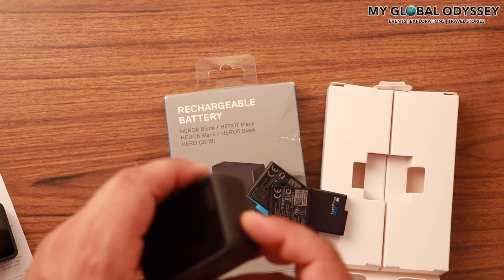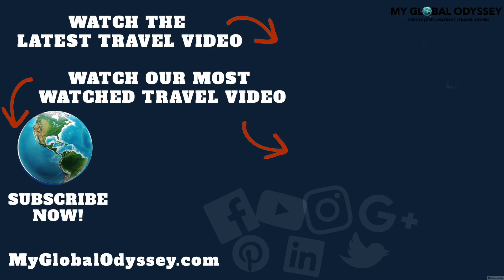Thank you so much for watching this video. I hope you enjoyed it. You can support this travel and exploration YouTube channel by subscribing and sharing it with your friends and family. Thanks so much for watching.